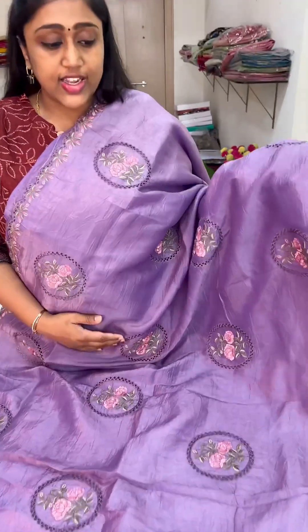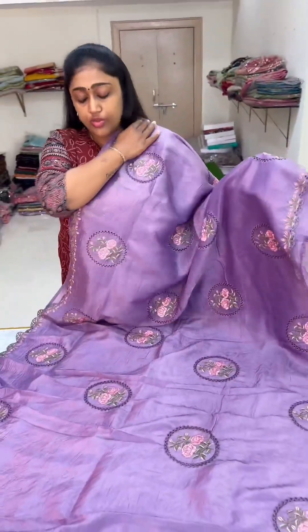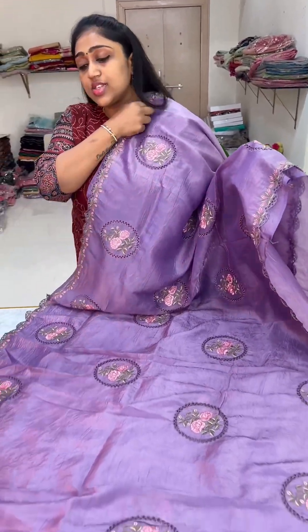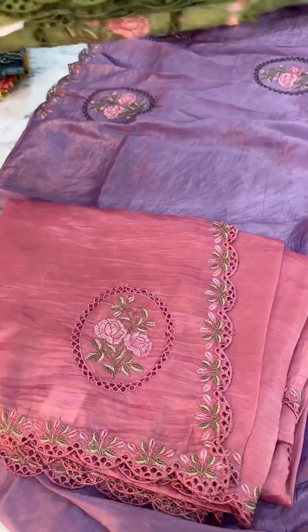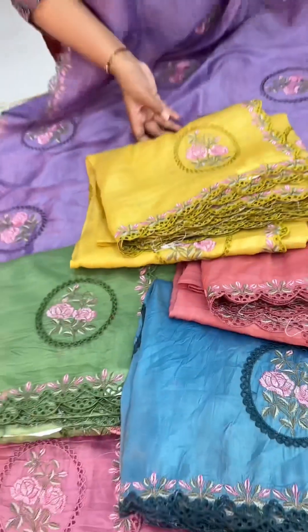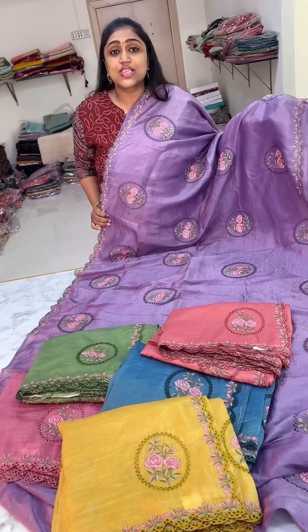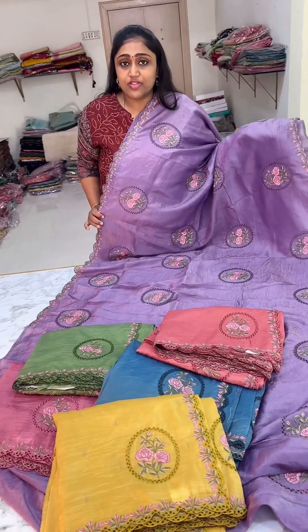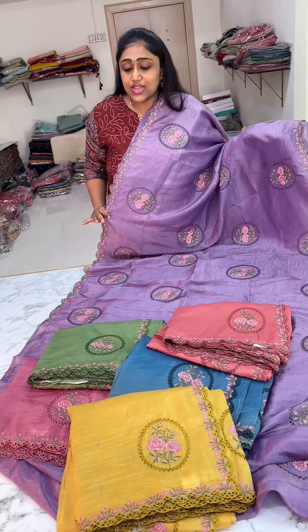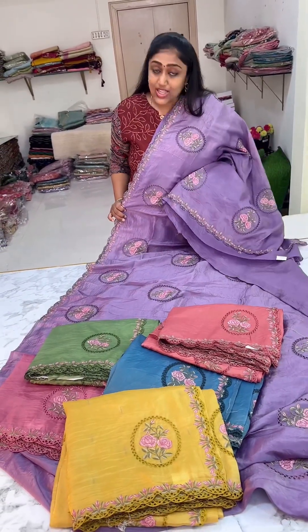So this is the whole look of the saree with the cutwork embroidery and all. The pallu is nice, the blouse has already been shown, and those are all the color combinations. Total six color combinations — this is the new edition in the market, the very new edition in the Krush Tusser cutwork embroidery sarees.